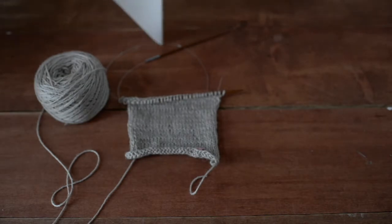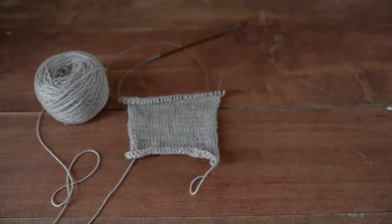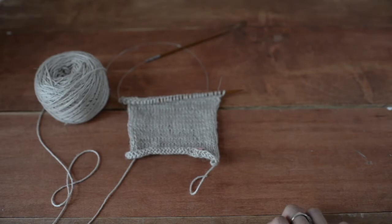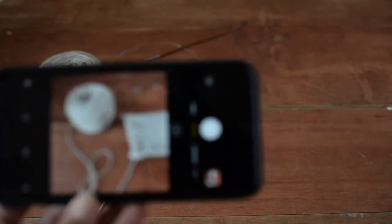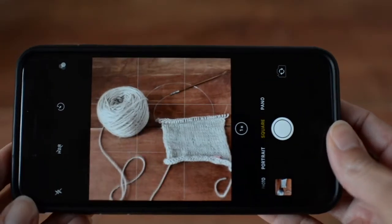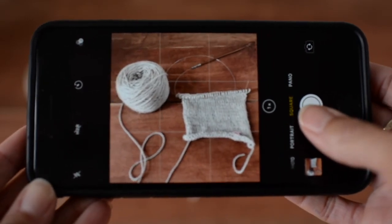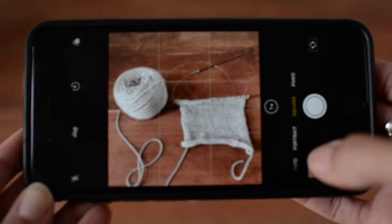Let's see what happens when I do this. I'll place the white cardstock on top and bring it in — just a little bit there. I bring in my phone and look through it to position it so I can take the image. I take my picture and then go edit it.